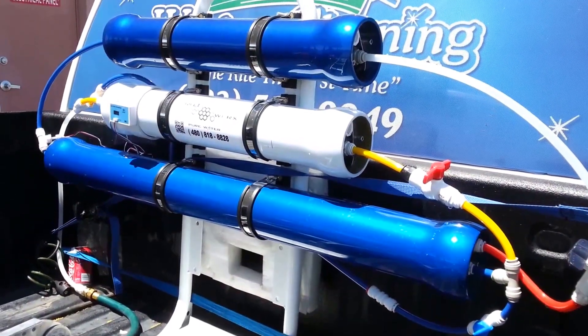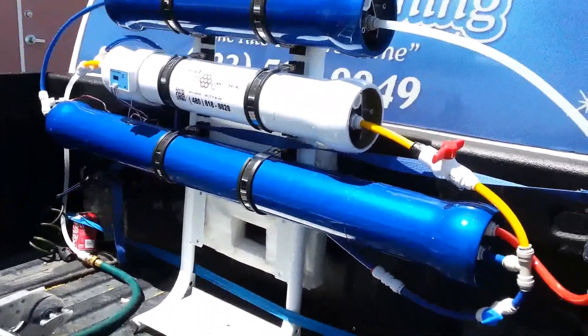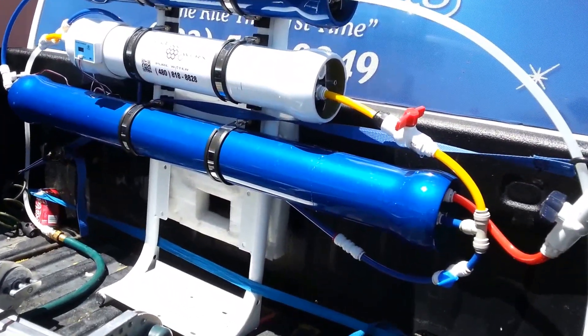Brian with AquaWorks Pure Water here in Phoenix, Arizona. Just doing a test, running the new Axiom H4 RO membrane.